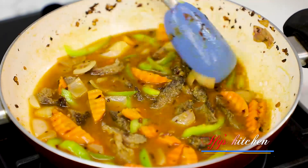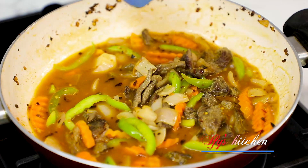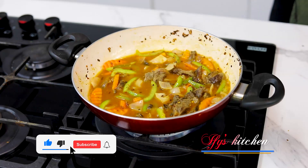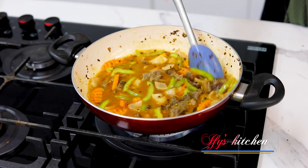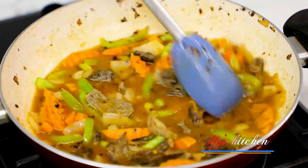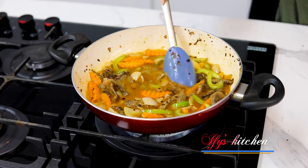Guys, if you're yet to subscribe to my channel, please subscribe. Help me get to a hundred thousand subscribers this year — it will really make me so happy. Please click the subscribe button and the notification icon so each time I upload a new video, you'll be the first to know. Thank you so much. Remember to give this video a thumbs up and to share it with your friends and family.